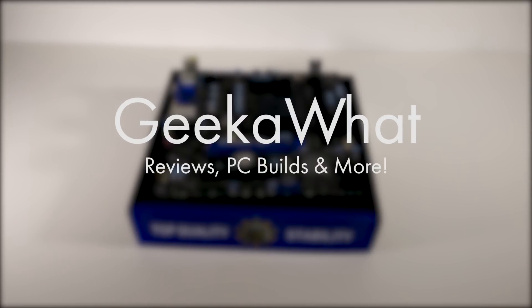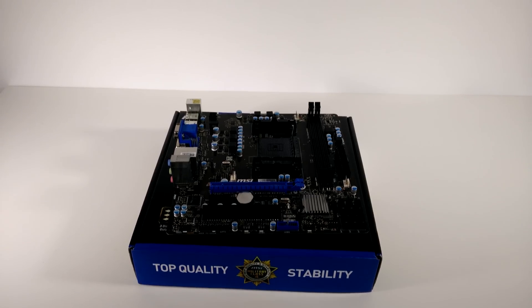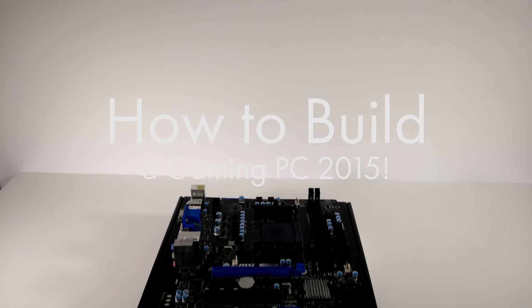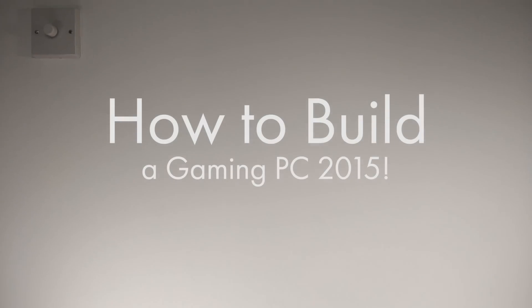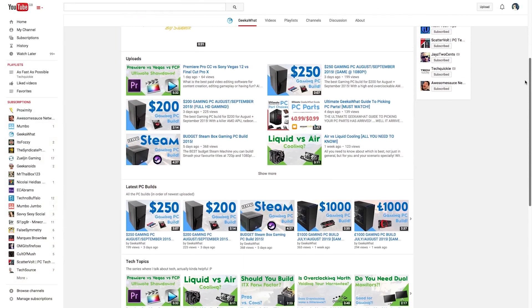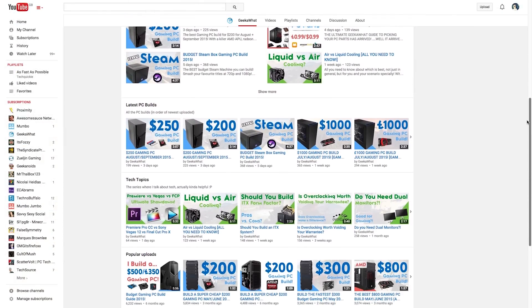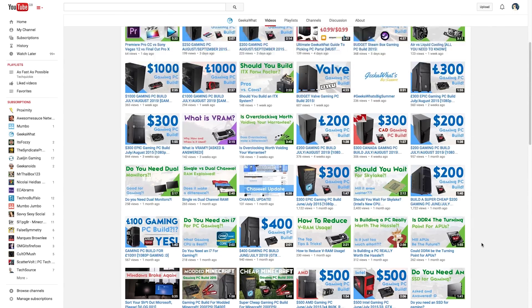Welcome back to another Geek of Art video. In today's video I'm taking you through in as much detail as possible how to build a gaming PC, or any PC for that matter, for 2015. Timecodes will be in the description below so if you wish to skip or revisit certain sections, feel free, although I recommend watching once through without interruptions to make sure every basis is covered. Great value balanced gaming PC builds can also be found on the channel.